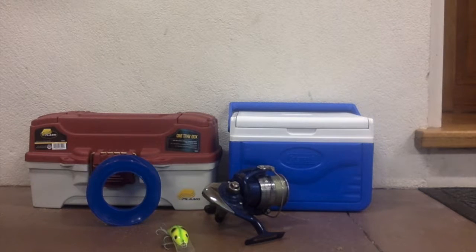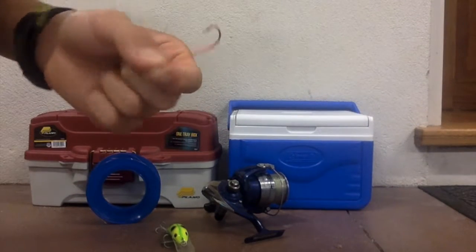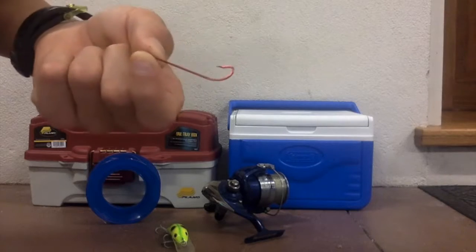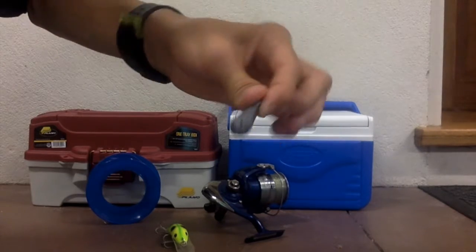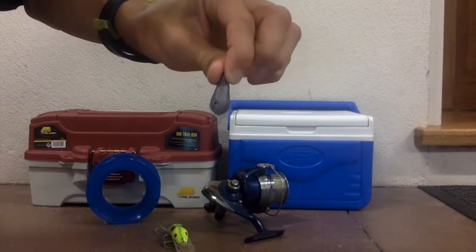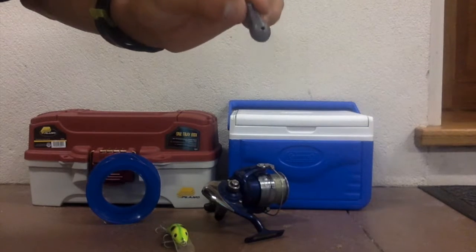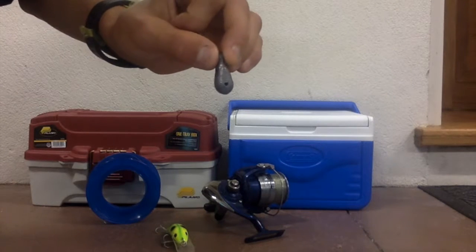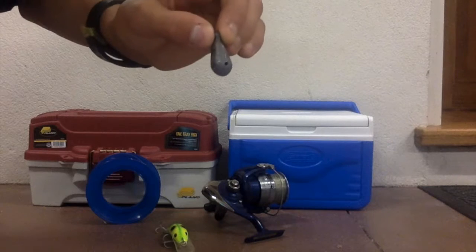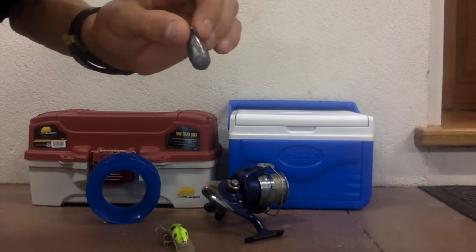I'm going to be showing you all the things we need first off. We need line, a hook — mainly a long one with a bar — and a sinker. Make sure it is a circular sinker or a circle, and don't get too big of a sinker because the leather jacket will not bite if it's too big. This is because leather jackets you only find in the bay, so only get smallish sinkers, size 1 and 2.